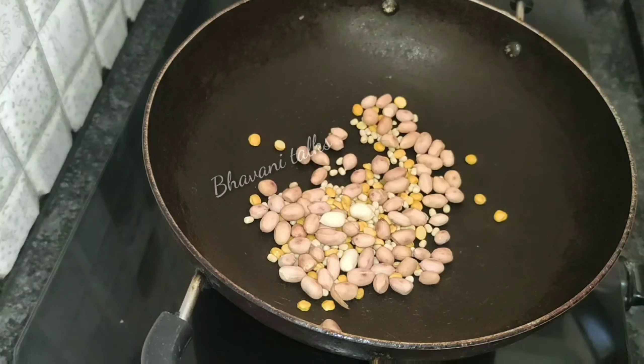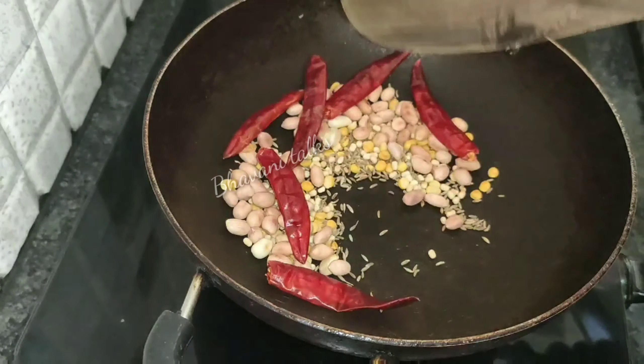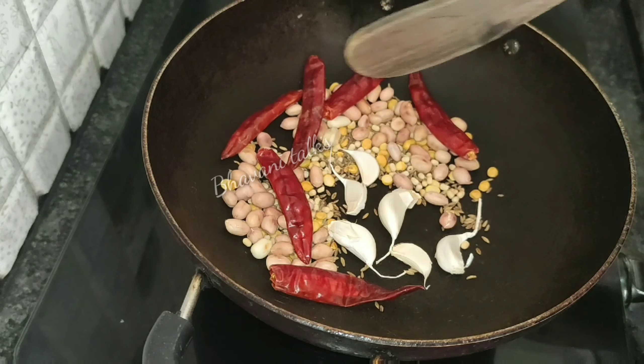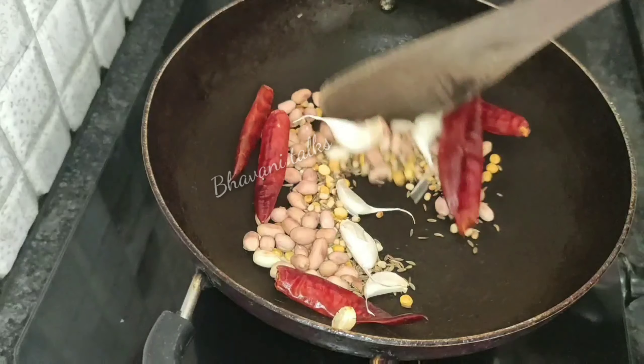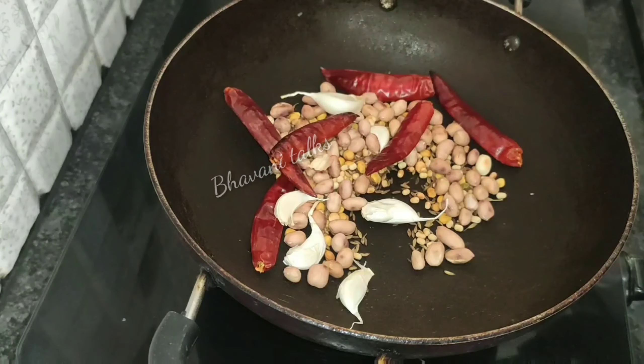You will cut it in a pan. Just add 1 spoon of pappas. Now, add some oil and you can cook it in a pan.